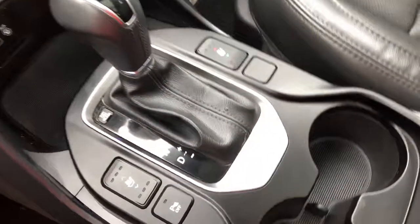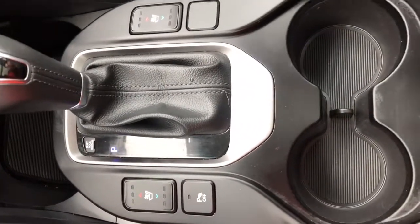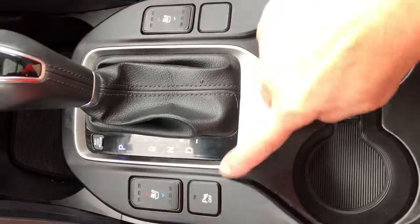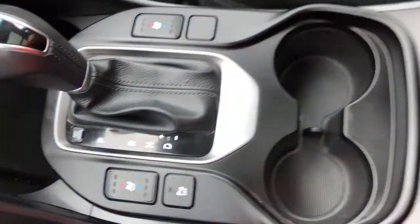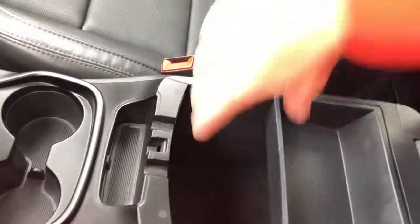This is an automatic right here. By your gear shift not only can you heat your seats but you can also cool them. And here's your park assist. There are a couple of drink holders and in your armrest there is plenty of storage.